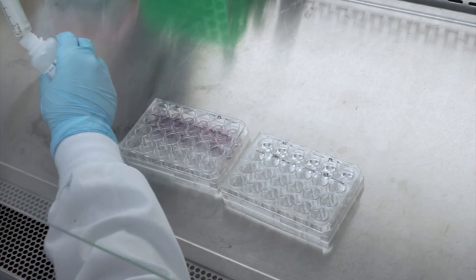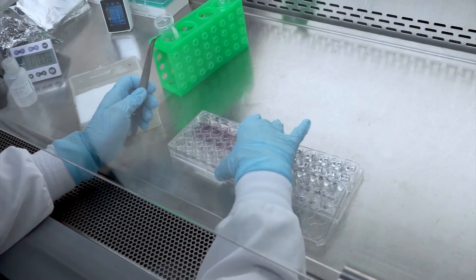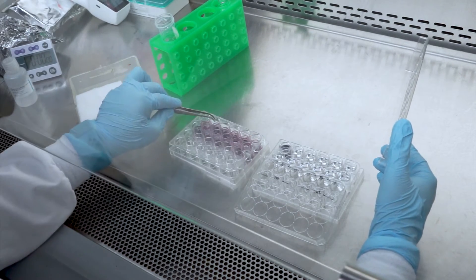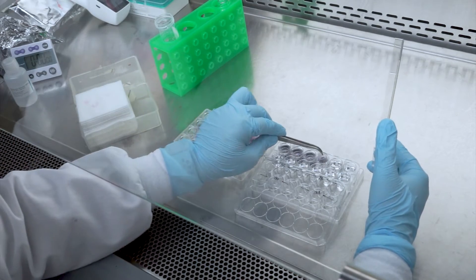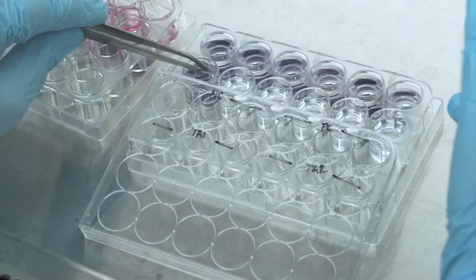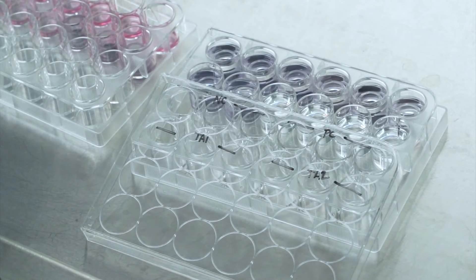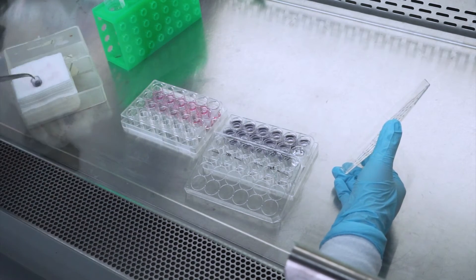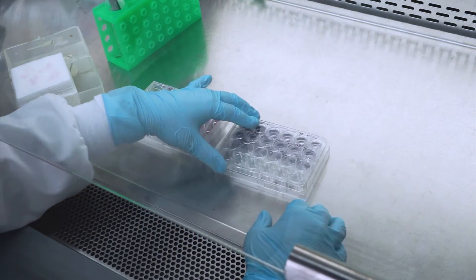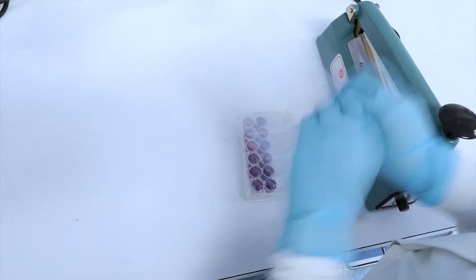Just before the MTT incubation is complete, label an additional 24-well plate and aliquot 2 milliliters of isopropanol into each well. Upon completion of the incubation period, remove the MTT plate with the tissues from the incubator, gently blot the bottom of each insert on an absorbent material, and transfer that insert to the new 24-well plate with the isopropanol. The level will rise to fully submerge the insert, covering the basal and apical surfaces of the tissues. Seal the 24-well plate with parafilm and place it into a sealable plastic bag to inhibit extractant evaporation.